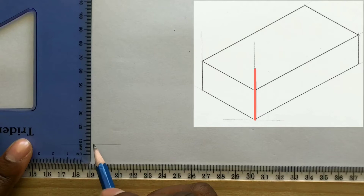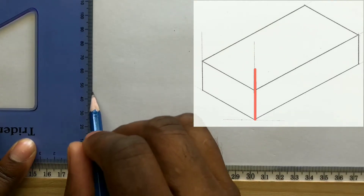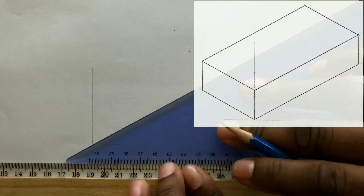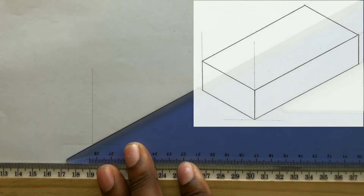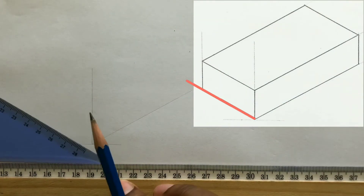Remember to hold your t-square firmly against your drawing table or board. With the use of the 30 degree of your set square, draw a horizontal line from the intersection to the right of your paper. Now repeat this procedure on the left from the intersection.